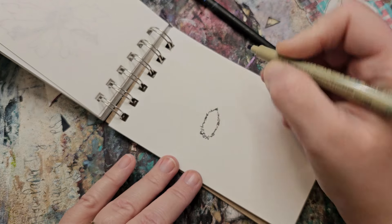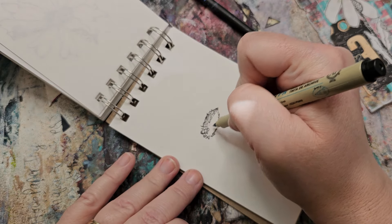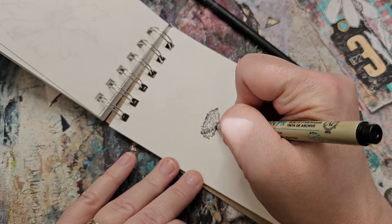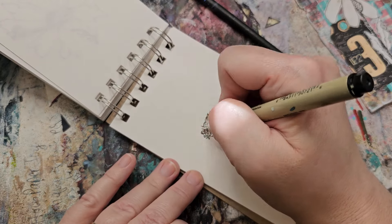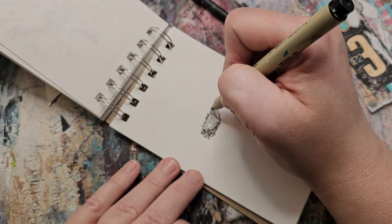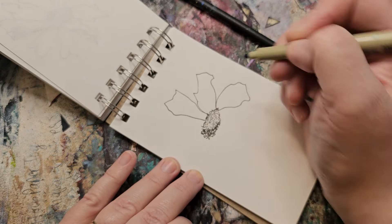Just remember if you erase your pencil lines later, make sure the ink is dry before you erase. For this one I'm doing a bunch of little circles in the middle — you could even just go swirly, you don't even have to stop your circles. I'll come over here and do more swirls to give a shadow, because if the light's coming from here the shadow would be over here. Then for the petals I do them a little more freely — just don't worry, some of them will be more straight and some of them will not. It's all right.